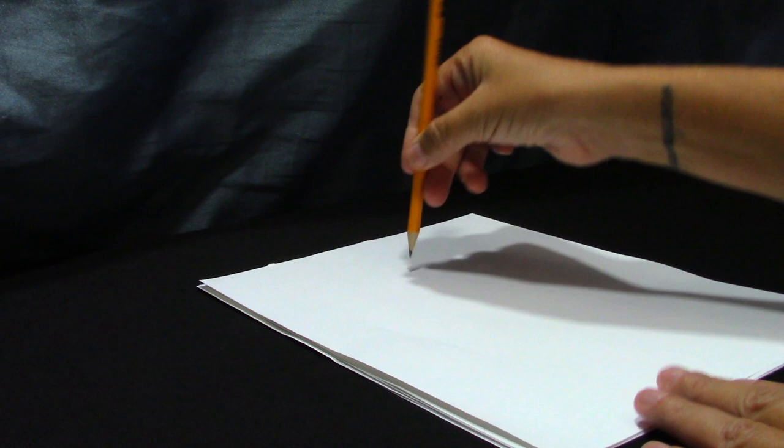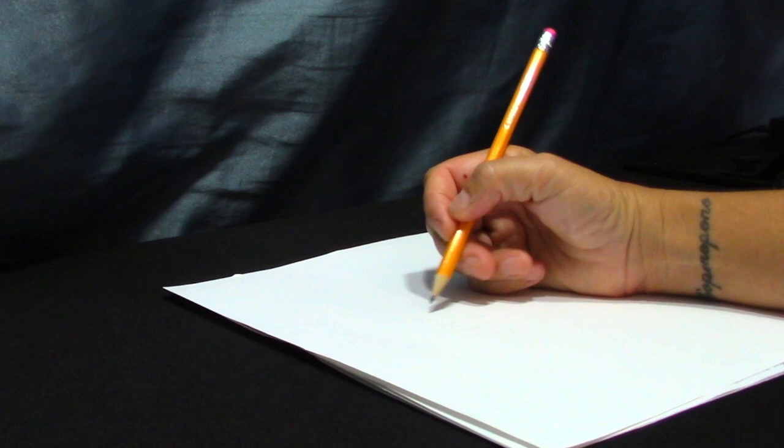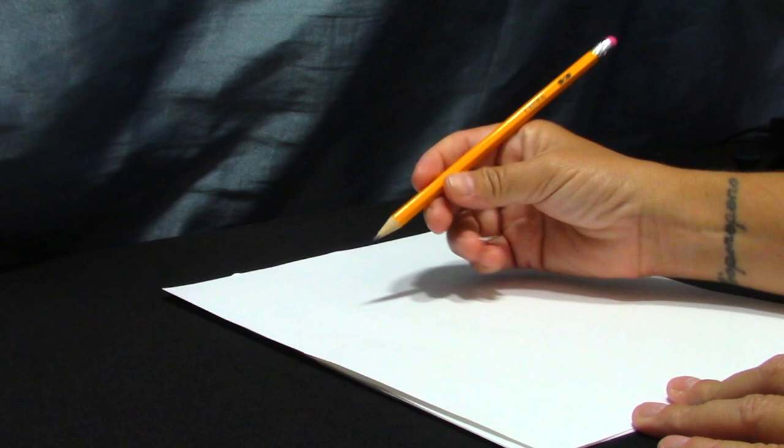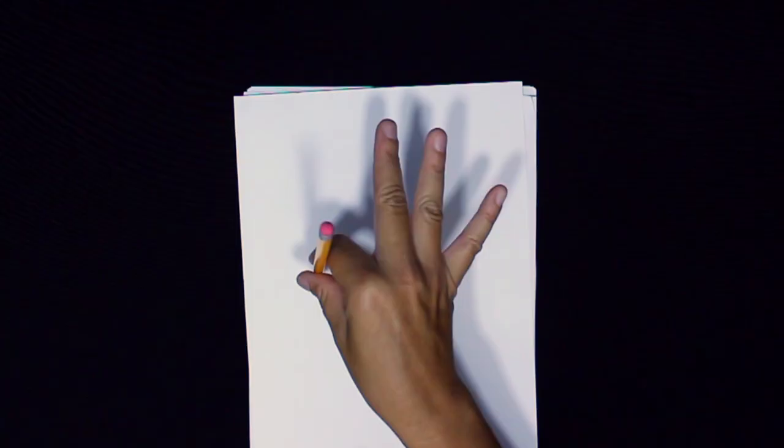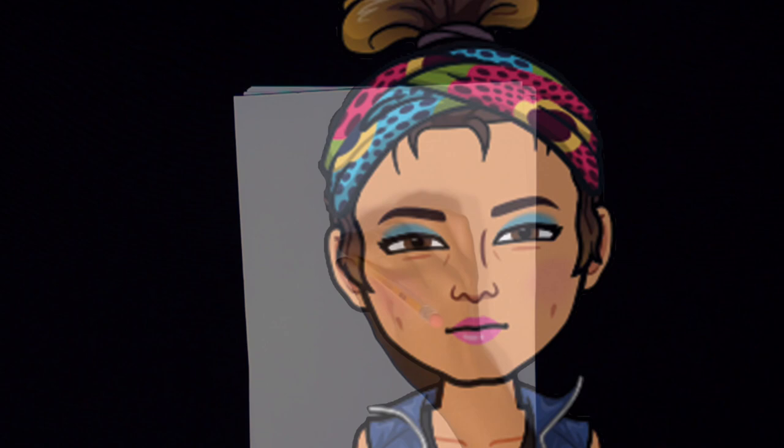That works great for writing. But when I want to draw, I need to hold my hand up and down so that my hand is not touching the paper. This allows me to make shapes and draw designs much easier. This is the way an artist learns to draw. Watch — when my hand is on the paper, I would smudge my artwork. So practice holding your pencil up and down. Notice that as I hold my pencil up and down, I can use my wrist and my whole arm to draw shapes.